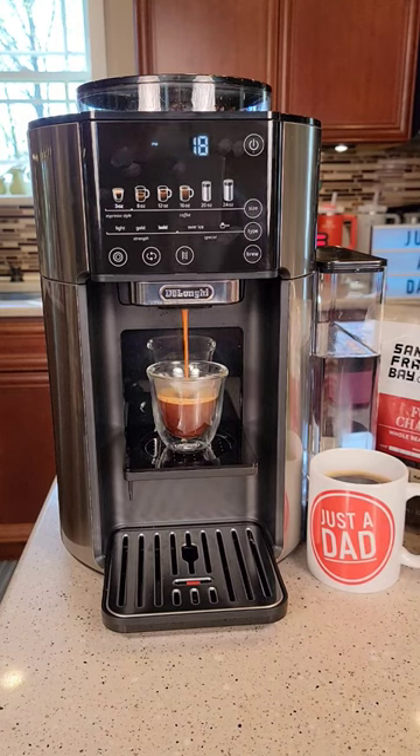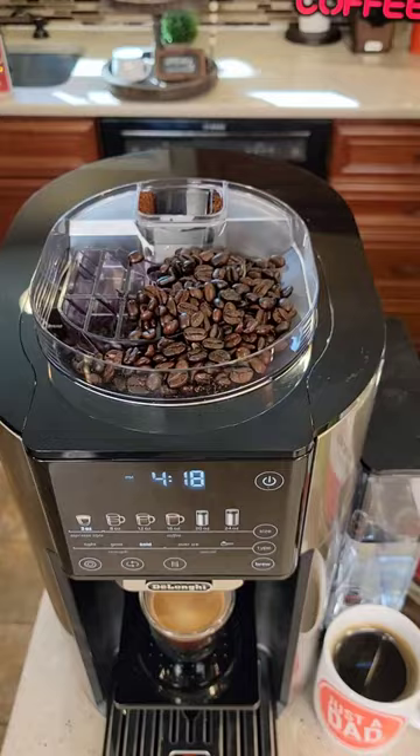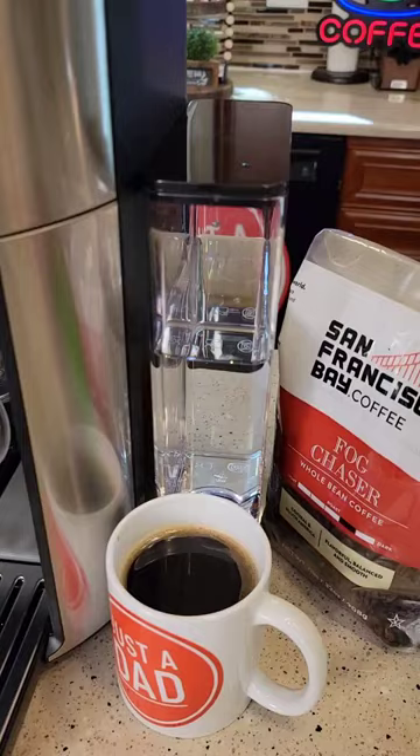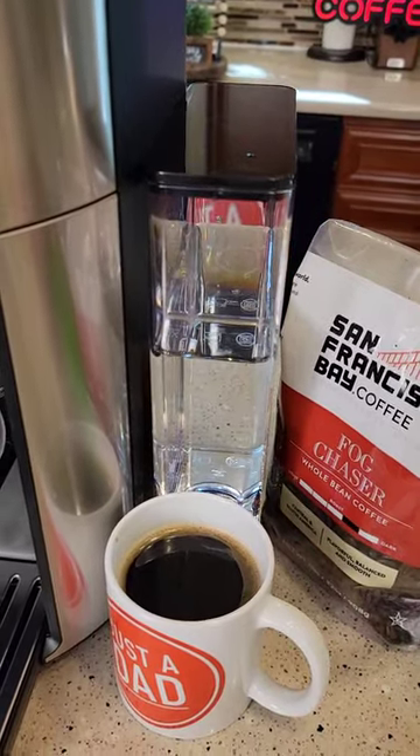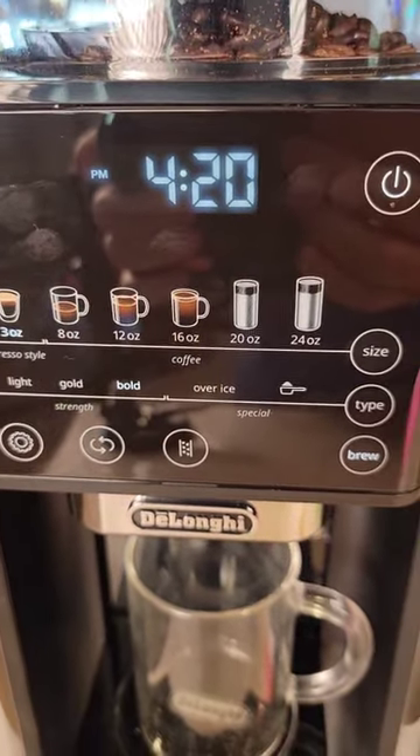Right now I'm making an espresso — it makes a really nice espresso. Up top we put our own coffee beans in, and it's got a water tank on the side. We can brew an espresso, 8 oz, 12 oz, all the way up to a 24 oz.